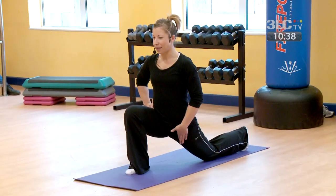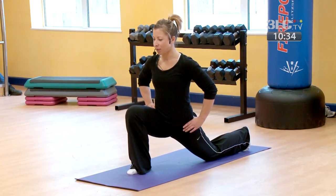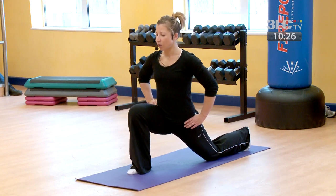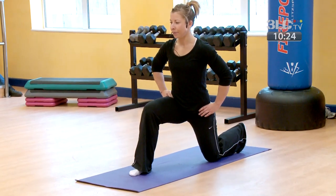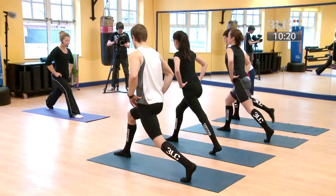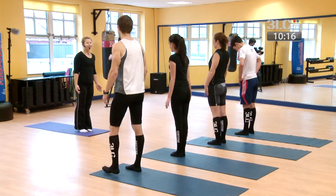Just breathe into it. On the exhale, feel the hip flexor start to lengthen. Once that's released off, move the hip back slightly. Toe hooks under, press back up to stand, stepping back to the centre. Shoulders relaxing down.